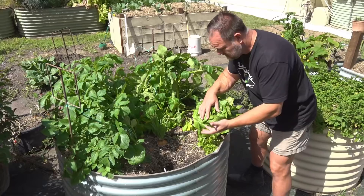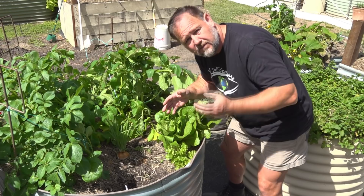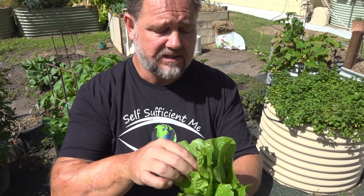Let's have a taste of some of these, especially the lettuce and the celery, and see if they taste okay. There's one thing to grow really well; it's another thing to be edible. Let's try a tender young leaf first. Yeah, pretty good. That's nice and sweet. Let's try some of the older leaves. Not as tender, but almost sweeter.